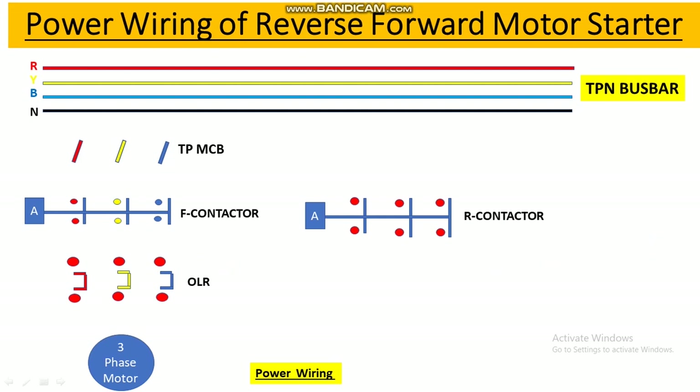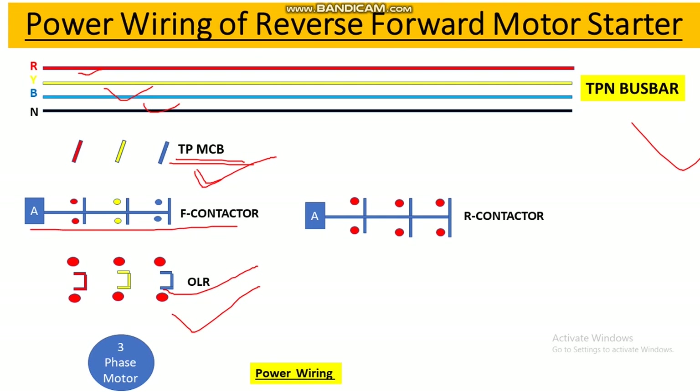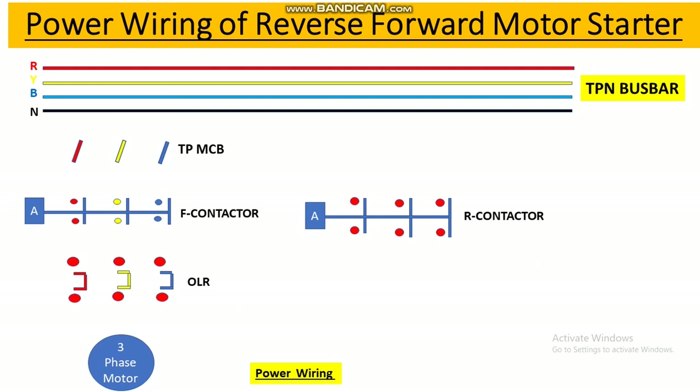Now let's draw the power wiring of the reverse and forward starter panel. Here we have the TPN busbar with R, Y, B phases and neutral. This is the main incomer TP MCB. From the input terminal of this MCB we connect R, Y, B phases — R phase at the first terminal, Y phase at the second, and B at the third.